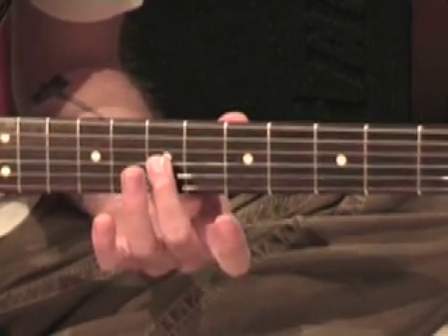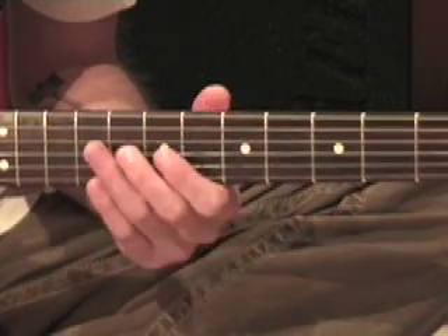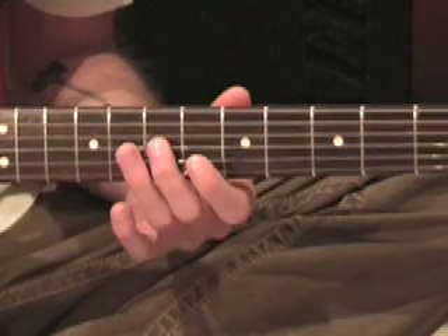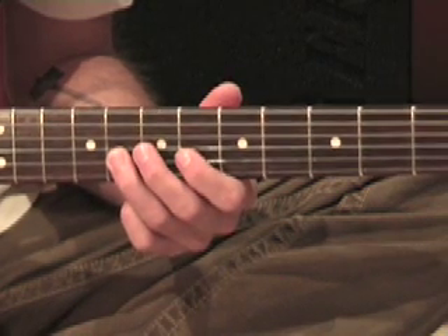We're starting here with a second finger that's got to finish up on the seventh fret. So we're just going to slide from like one or two frets behind. Doesn't really have to be exact - even one fret is enough. Then first finger, third finger. And again, we've got this little one fret slide.